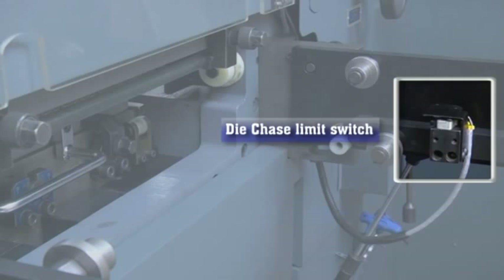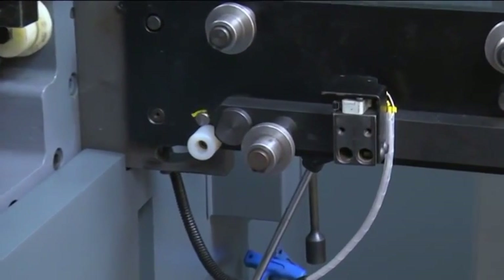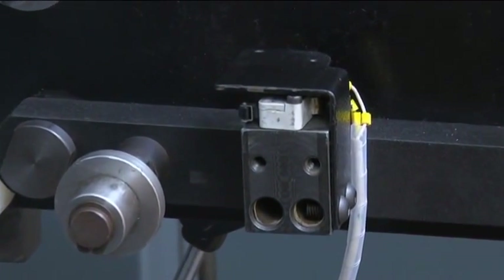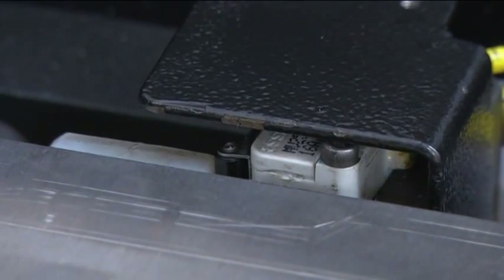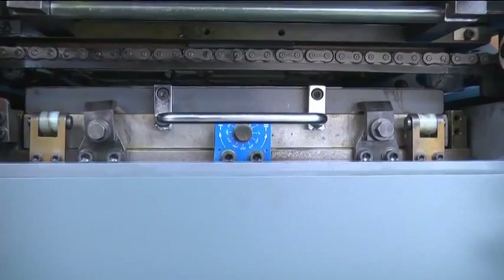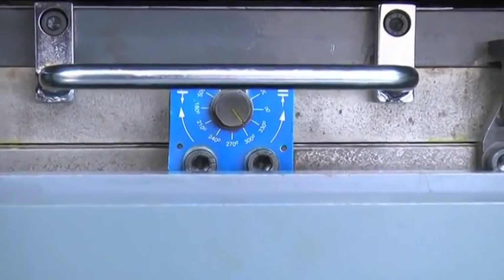Die chase limit switch: limit switches are provided on the male and female die chases. Any misalignment of these chases is sensed by the limit switch, disabling machine operation. A missed sheet inside the die is detected immediately and the machine is stopped. Fine pressure adjustment knobs are provided for uniform pressure adjustment between the die and base plate for precise punching on paper stocks, highly useful during sticker jobs.